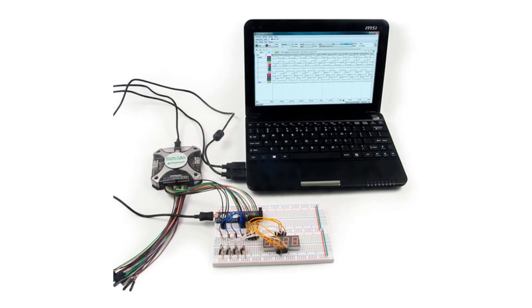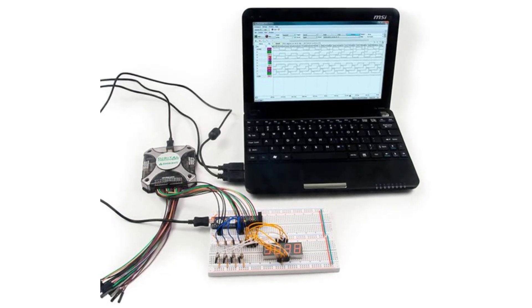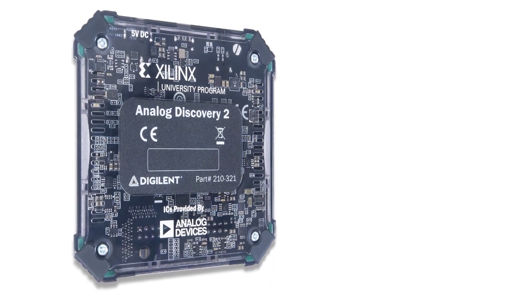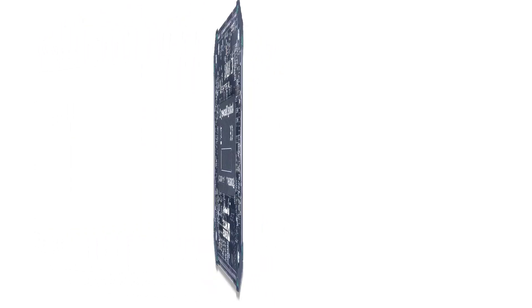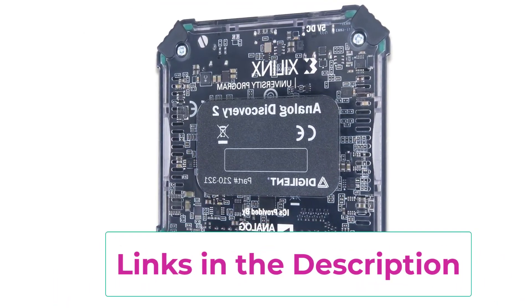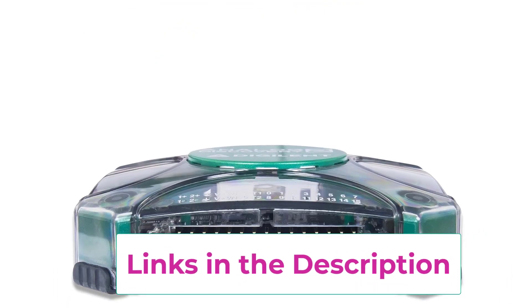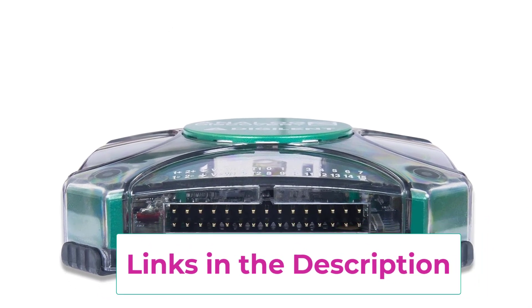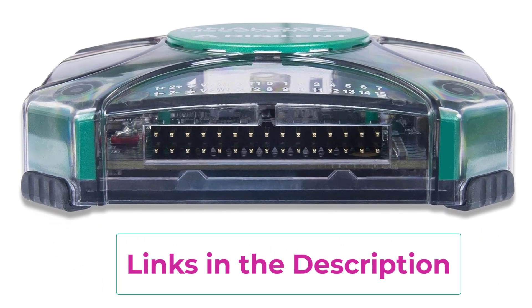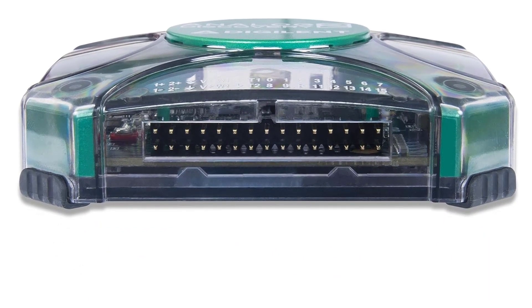Talking about its performance, it's quite impressive as it offers a real-time sampling rate of 100 MSA/S and has a decent bandwidth of 30 MHz, which is more than enough for most tasks. Moreover, thanks to the built-in C++ and Python API, its script editing feature is very handy. The build quality is a bit on the lower side, but it's backed up by a one-year warranty, so that's not a big issue.